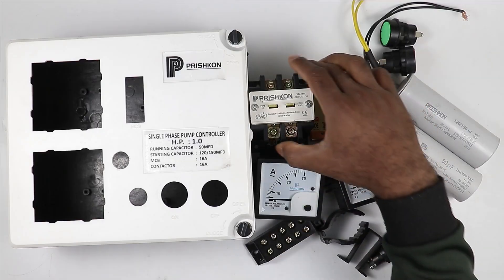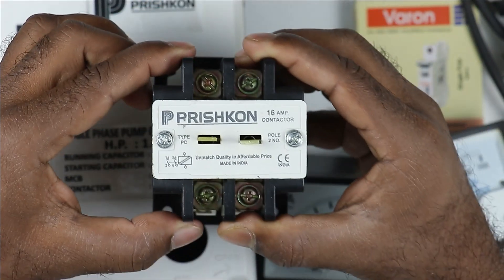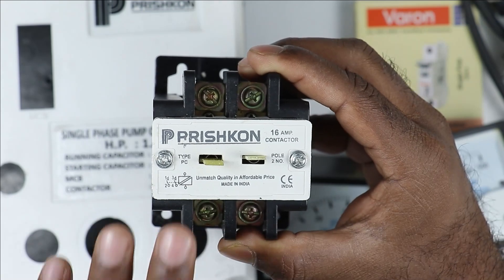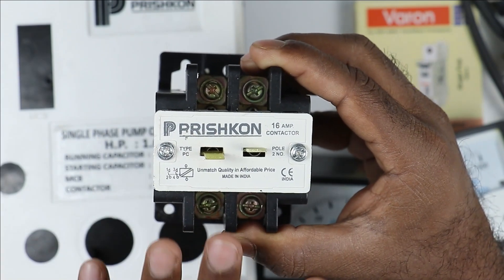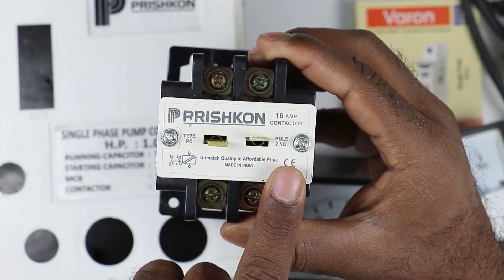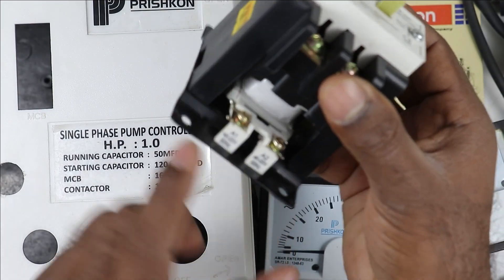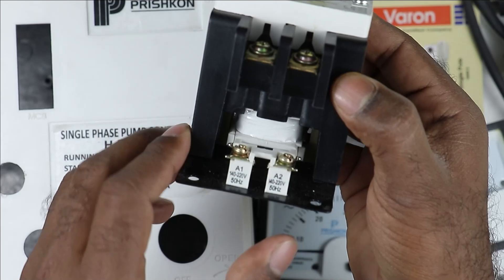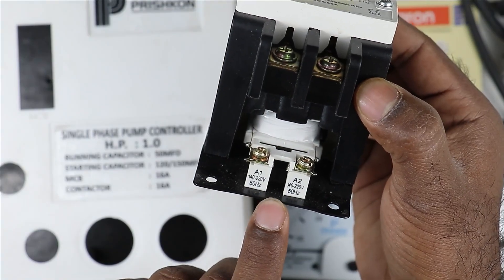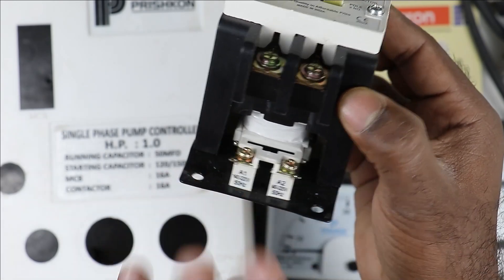Apart from the capacitors, we have to use a contactor. I am using a two pole contactor with a current rating of 16 ampere, meaning we can flow a maximum of 16 ampere through its power wiring. We also need to pay attention to the coil voltage — this contactor's coil is rated 142 to 220 volt, so we can provide single phase power supply to operate it.